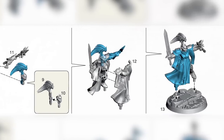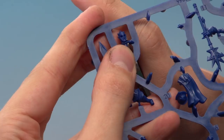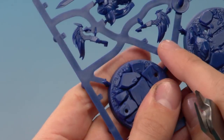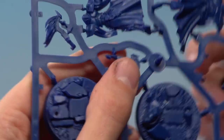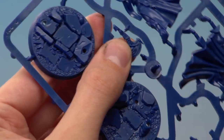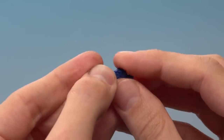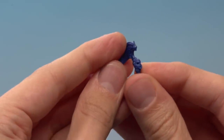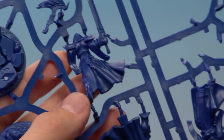The next miniature we're going to build is Amis Dawngard, and she picks up with part number eight through to part number thirteen. First, we need parts nine and ten to assemble her head. Number ten is the face plate — cut that out carefully. Then number nine is the crest — make sure you cut out the correct one because the two crests look very similar but only this one will fit. Line up the head and press firmly together.